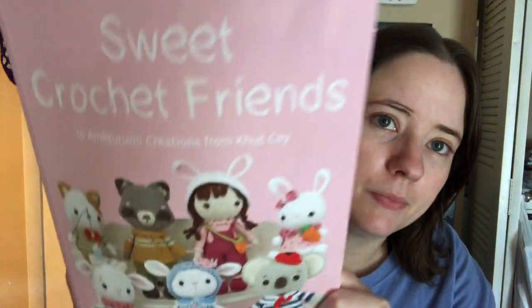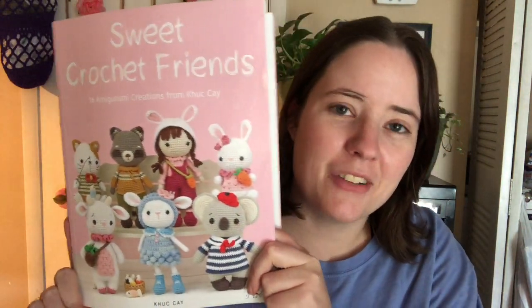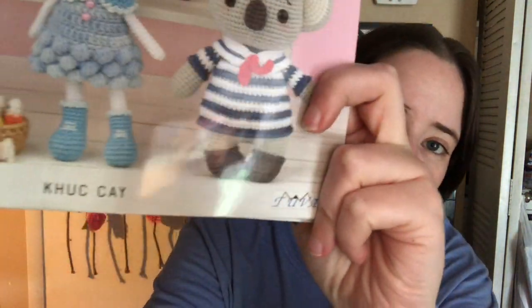I'm working on a new amigurumi. I got this book gifted to me, and this is the book I'm using. It's called Sweet Crochet Friends — 16 amigurumi creations. I don't want to say the author's name because I don't want to mess it up. I'll link it below if you want to check it out. There's a ton of patterns in here.